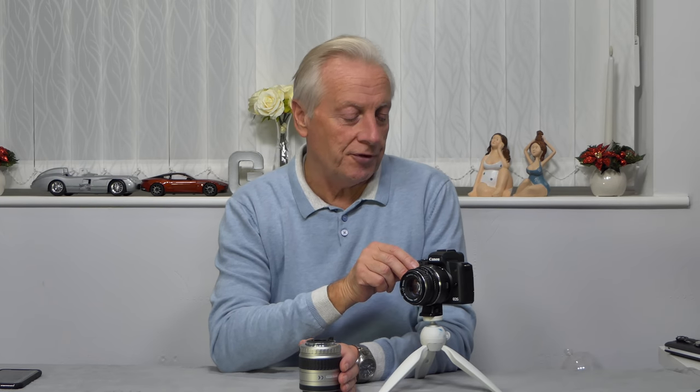Hello, I'm Graeme and I hope everyone's having a great day. Welcome to today's video, which is a presentation on the pros and cons of using legacy lenses on the Canon EOS M50 camera.